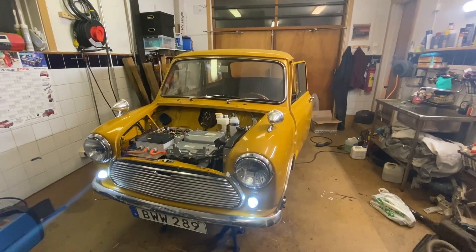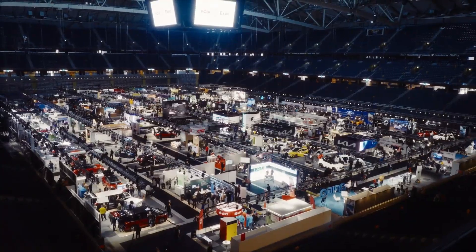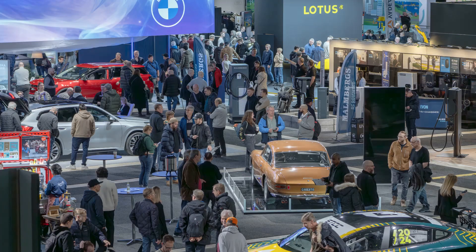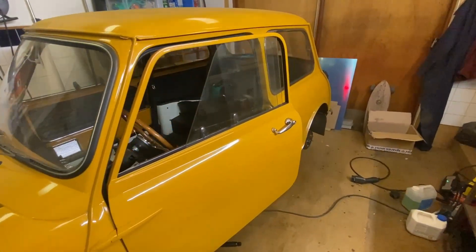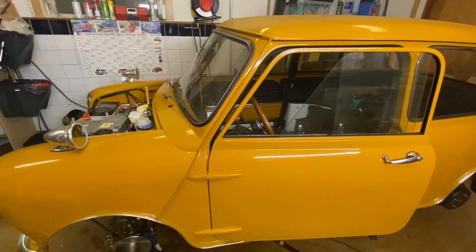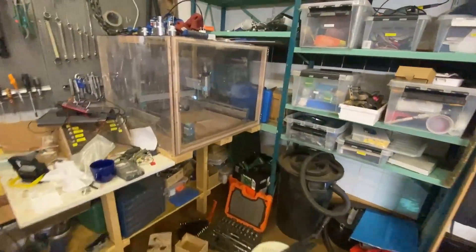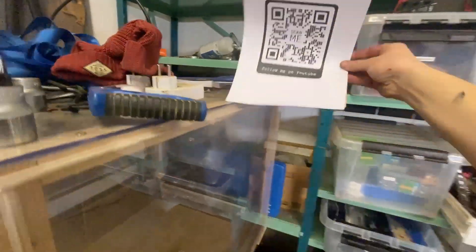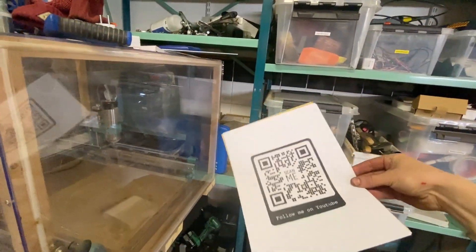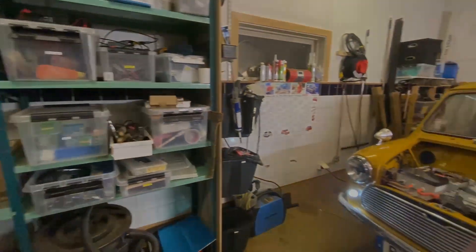In one week I will join this fair, and I've actually received quite a nice spot there — a lot of people will walk by and see this car. I'm currently planning what I will show as well. I've printed out some papers, including a QR code that gets you to my YouTube channel. You're already there — thank you for watching.